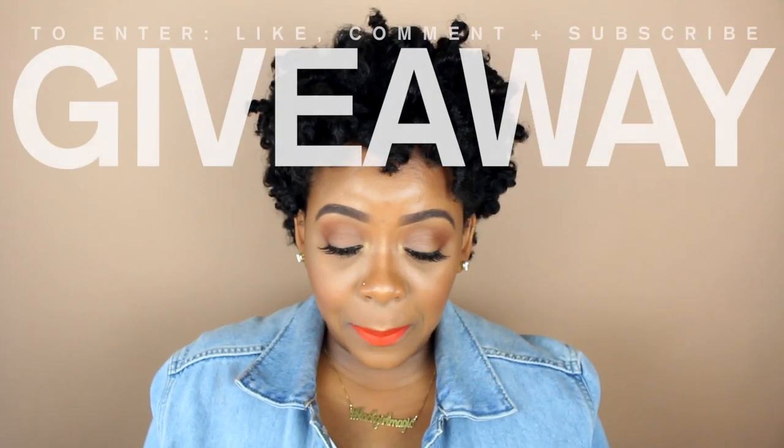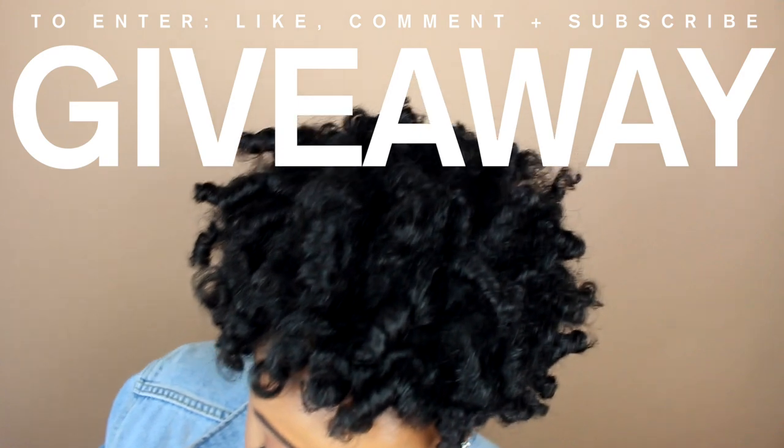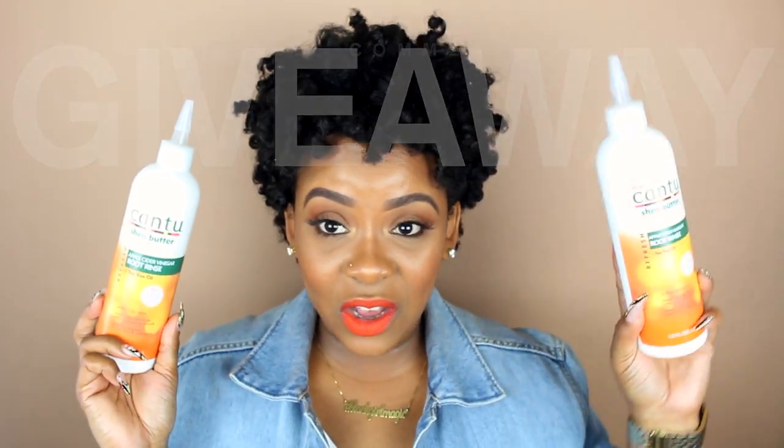I'm going to do a giveaway — if you watch the video all the way to the end, I'm giving away the apple cider vinegar root rinse; this is a brand new unopened bottle. Here are all the stores where you can purchase these products if you want to run out and get some right now — they're very affordable, you won't break your bank.